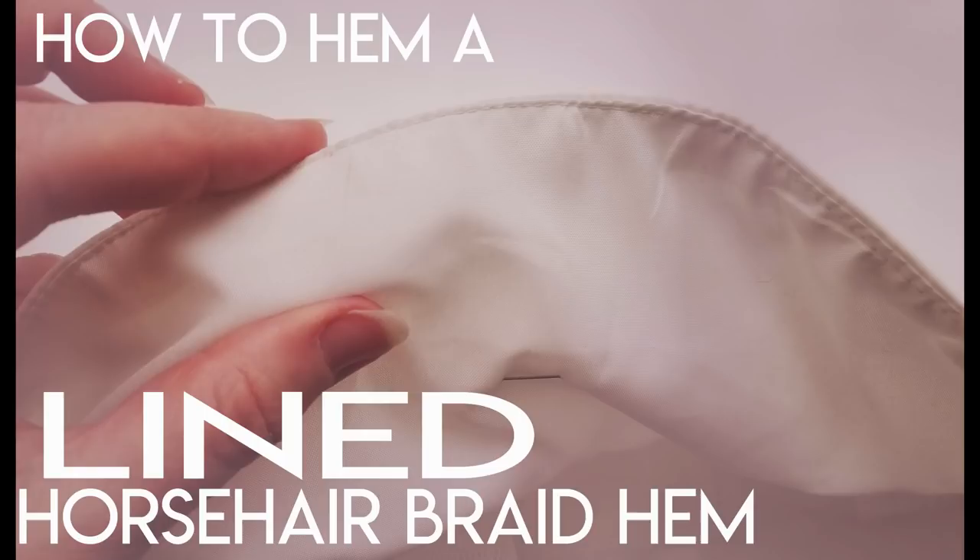Hey, welcome back to Bridal Sewing Techniques, where bridal sewing is fun and usually painless. Every seamster suffers a hard jab every now and then with the needle, right? We're going to talk today about how to hem a lined horsehair braid hem.